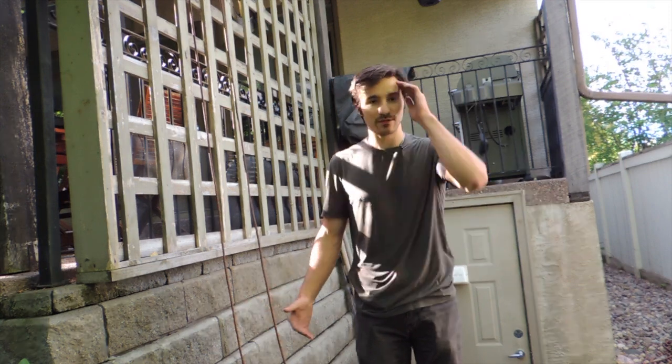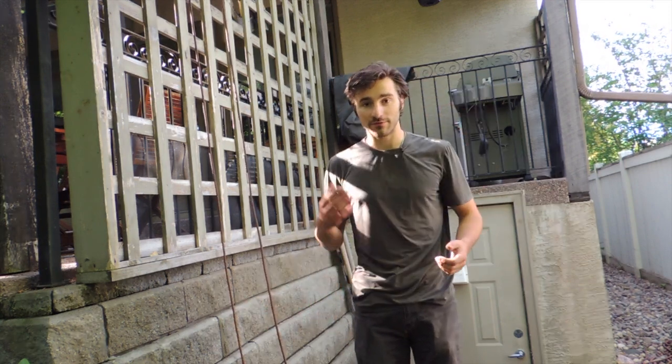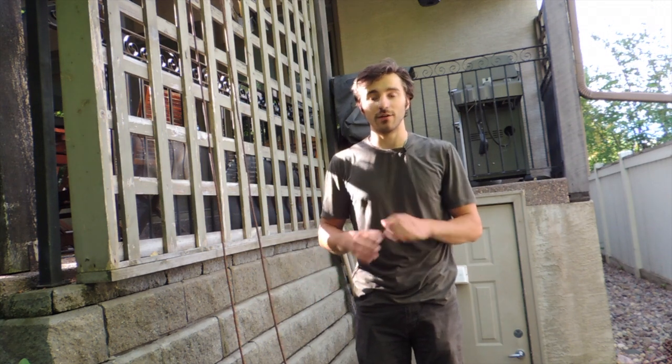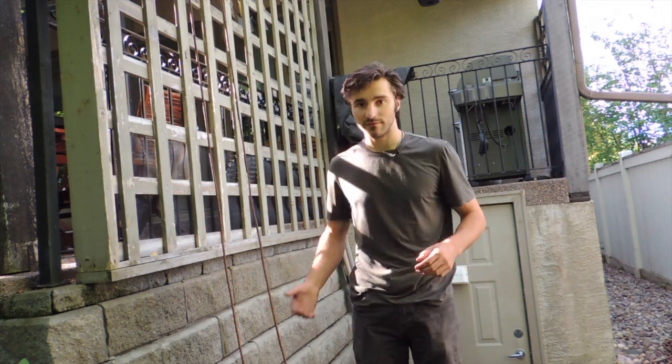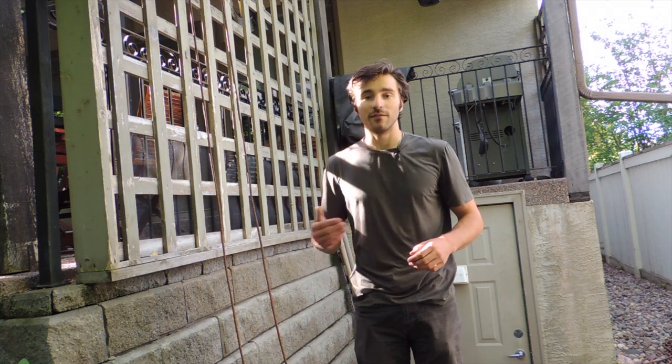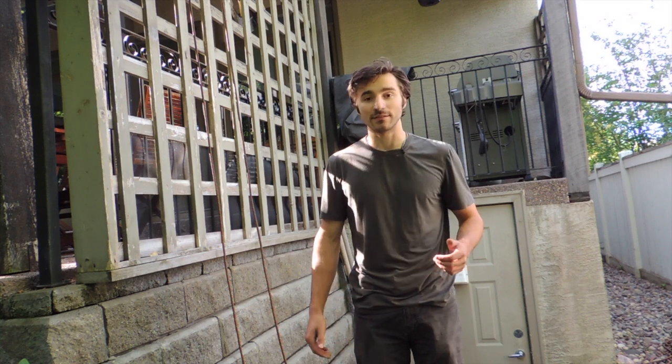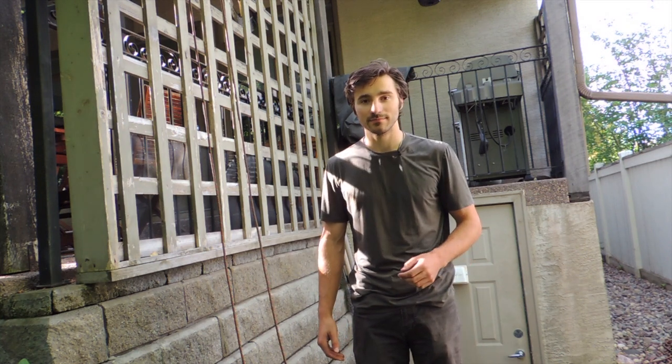That's it — we've covered four different types of rappels today, all of them requiring no belay device, should you ever find yourself in an emergency situation. If you find this useful, please consider subscribing — it really helps out the channel. Thanks for watching and I'll see you guys next time.